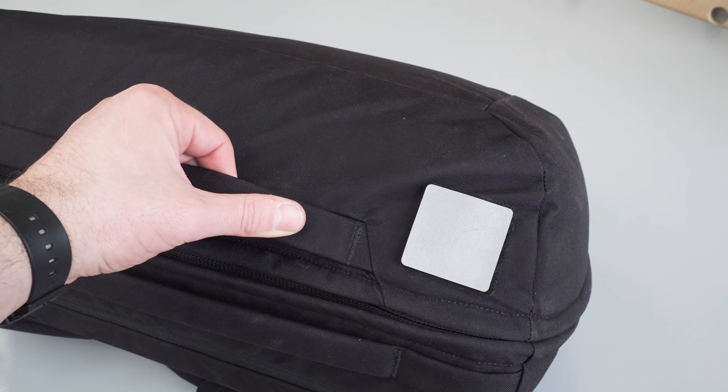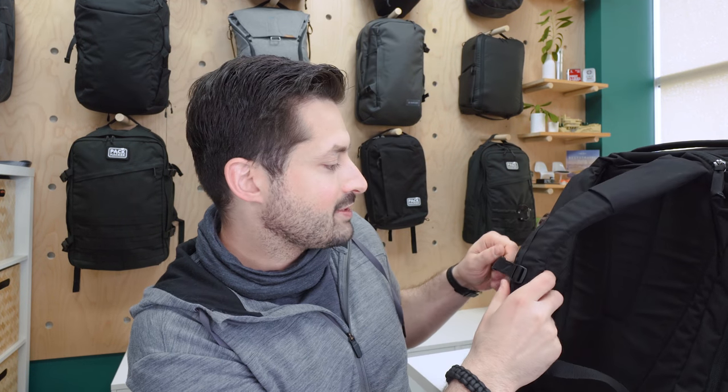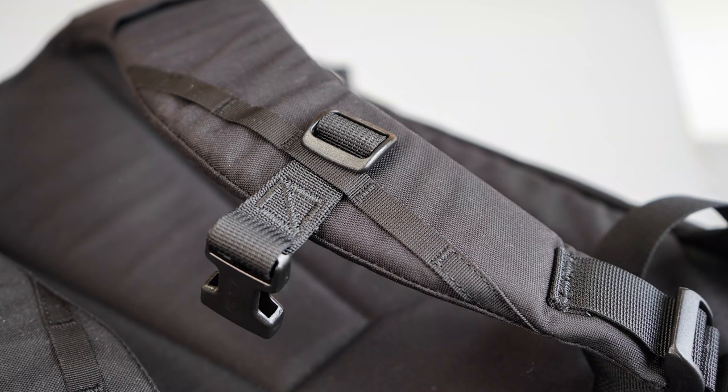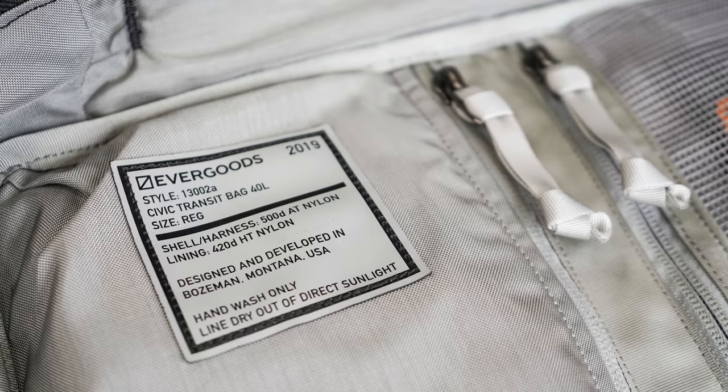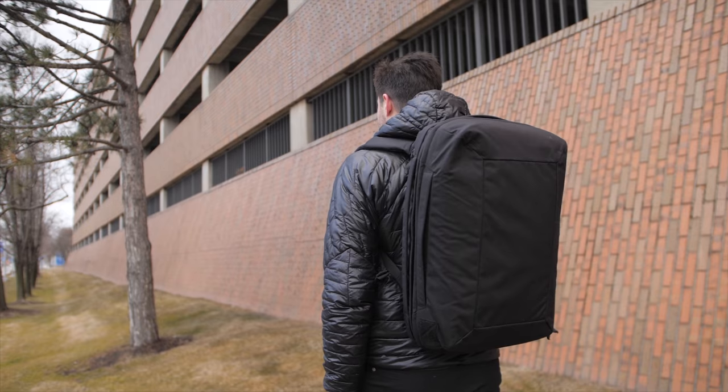From a branding perspective, Evergoods has kept it very minimal. Their logo has been embedded down on the Velcro — a little checkbox slash logo — and then just in other minimalistic places like the sternum strap. Overall, I like that they've kept it tasteful and simple, and it complements the low-profile aesthetic. This is kind of an if-you-know-then-you-know situation. If you see somebody out with this thing, there's a great community around Evergoods. You don't need a massive emblazoned logo on the outside to feel like you're part of that club.